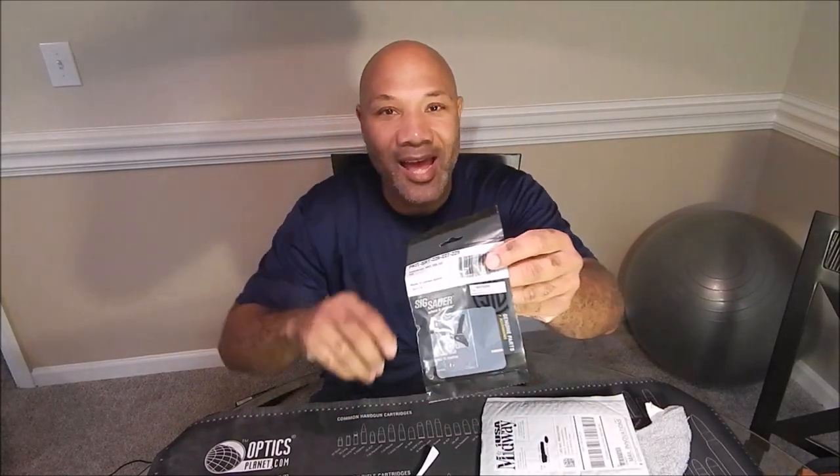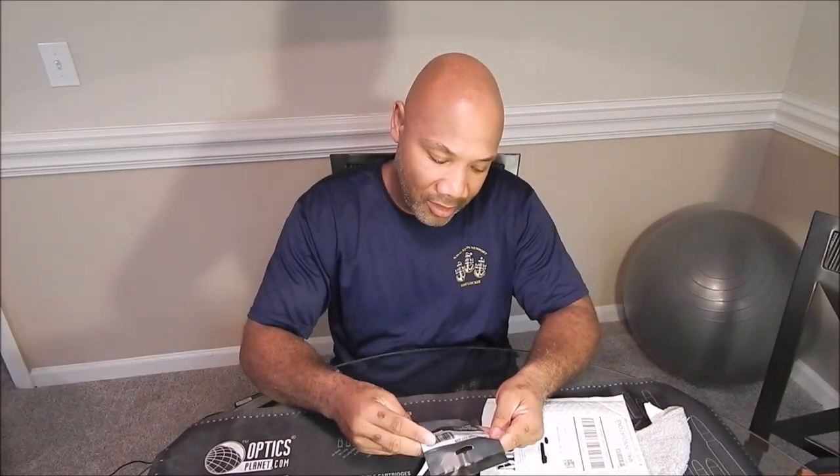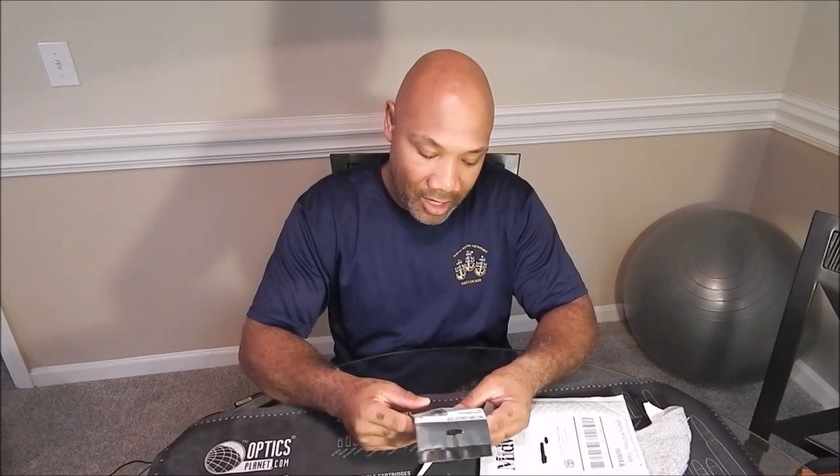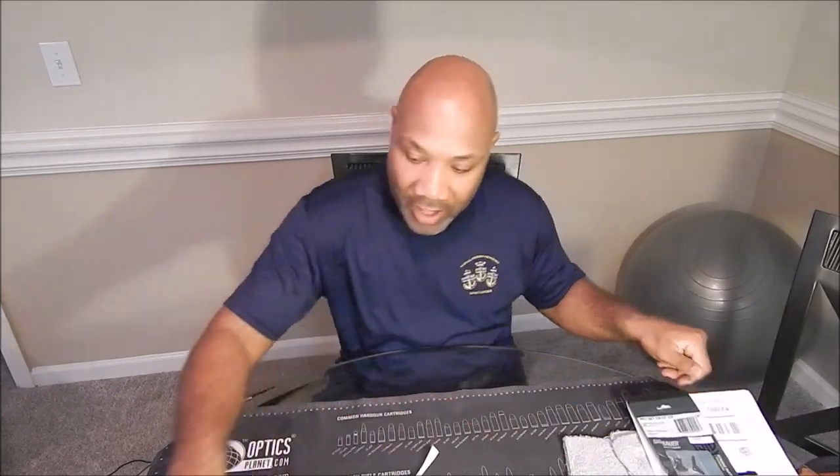It is my Sig Sauer P229 SRT kit — short reset trigger kit — and I'm excited about this. I'm going to put this into my P229. So let me go ahead and grab my weapon real quick and show you what it's actually going to be going in.